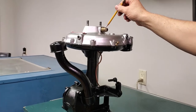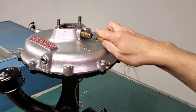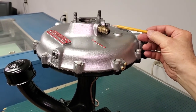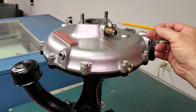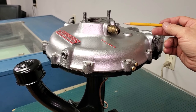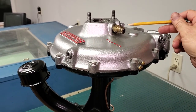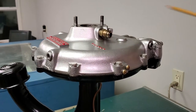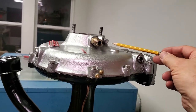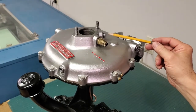Right here on the supercharger top there is a piece that does not belong — it's blocking off a port that should not be blocked. I've left it in on this supercharger because I don't know exactly what this person has in their car. But this is your vacuum port to control your windshield wipers, and also your windshield washer if you have that optional equipment. That's where your vacuum port goes — right there on your supercharger.